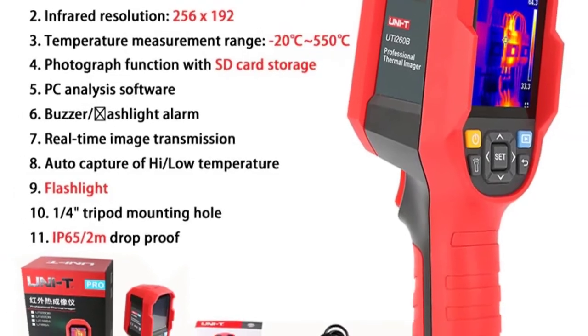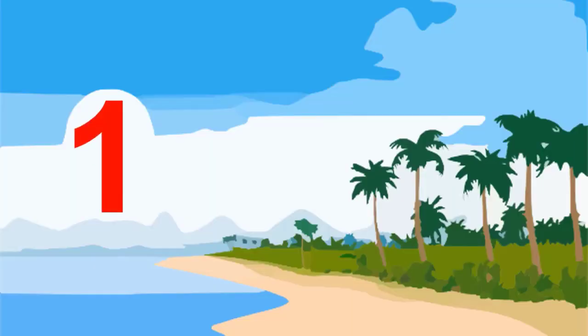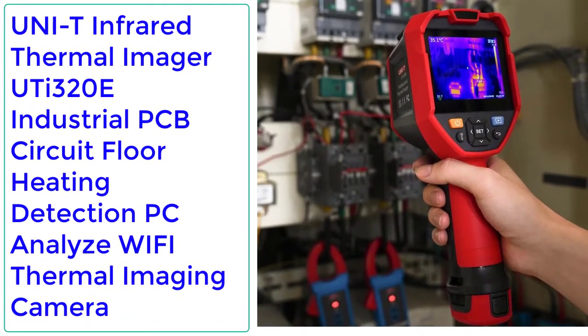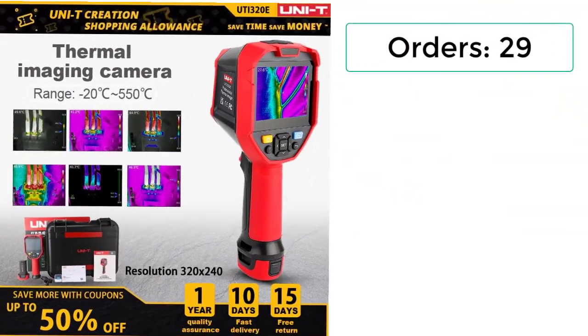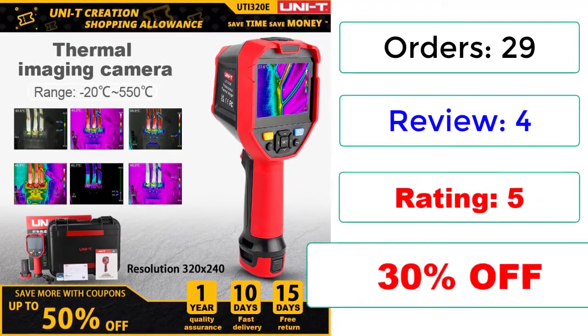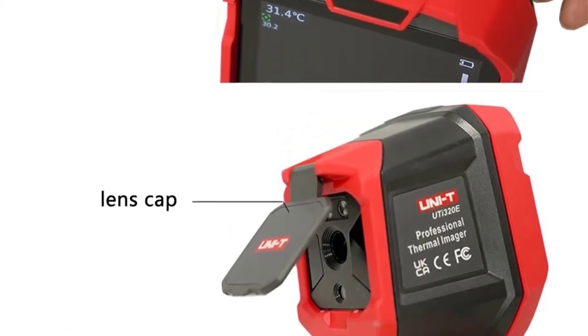Accessories: Manual, Type-C USB Cable, 16GB TF Card. Number 1: Uni-T Infrared Thermal Imager UTI 320E, Industrial PCB Circuit Flow Heating Detection, PC Analysis, Wi-Fi Thermal Imaging Camera. Orders: 29, Reviews: 4, Rating: 5, 30% Off.